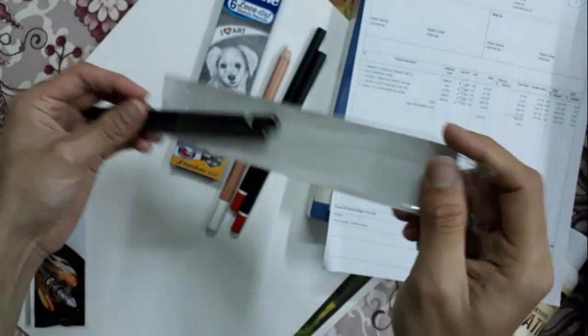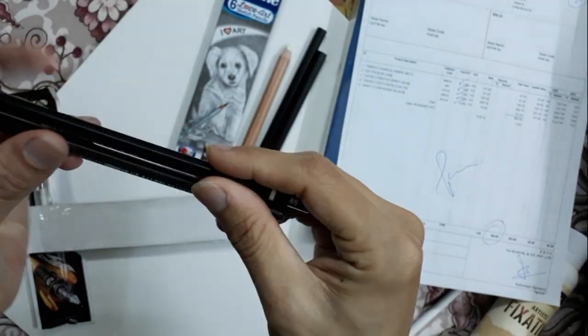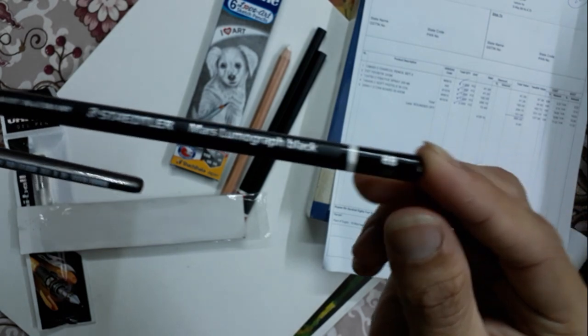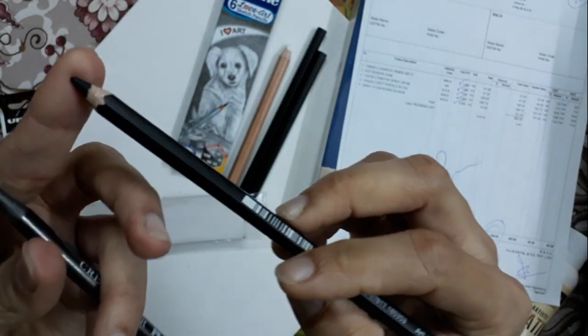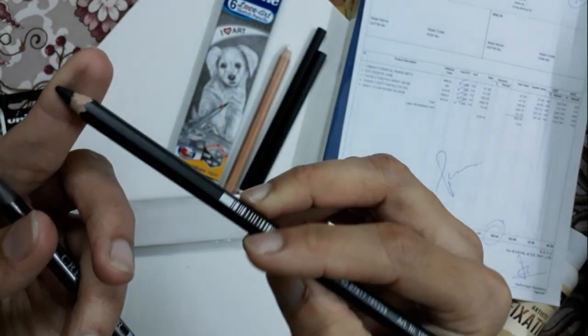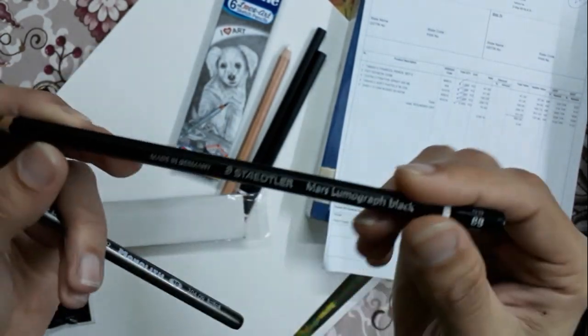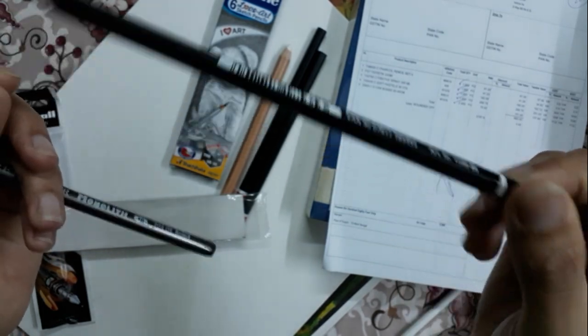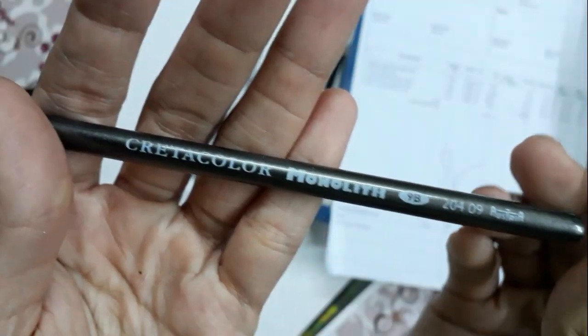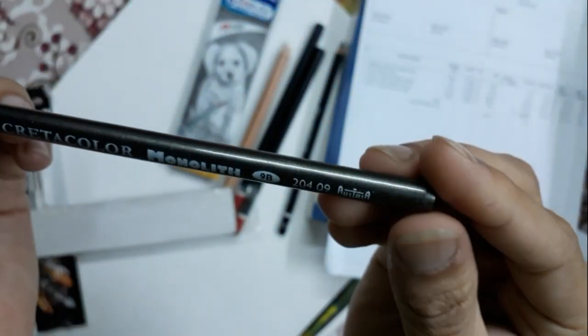I have also purchased 2 special pencils. This one is the Staedtler Mars Lumograph Black Pencil, 8B shade — so this is extremely dark, and at the same time we can't smudge it easily, which is a unique property of this pencil. It takes 70 rupees for this single piece and I purchased it from Kumar's store. And this one is the Cretacolor Monolith 9B Pencil. As you can see it is totally woodless — no wood at all — so we can use the total part of it.